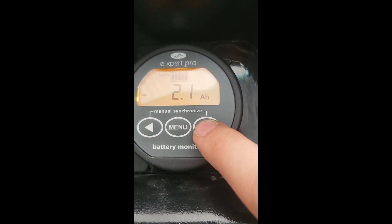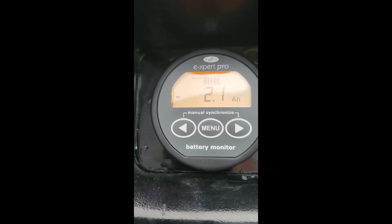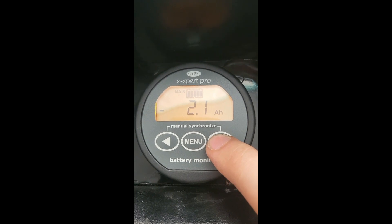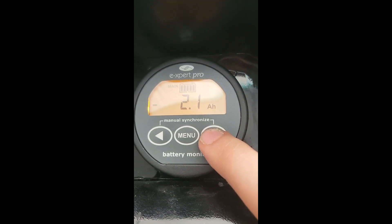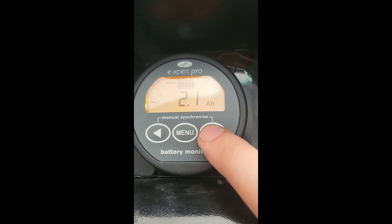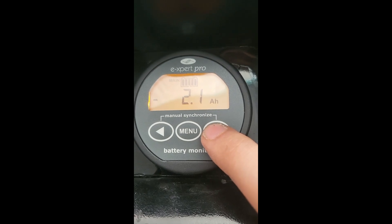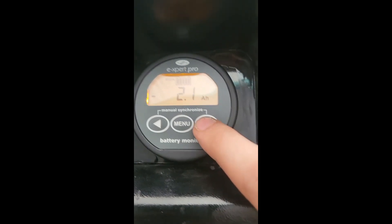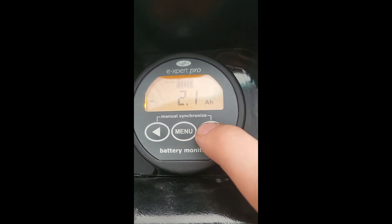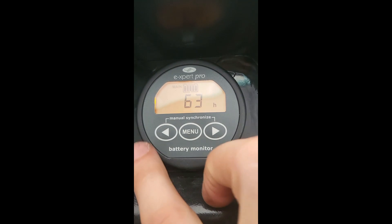Next, amp hours is another way of measuring how much energy has been used since it was last full. This is supposed to be a 100 amp-hour pack, so we've used two amp hours, or 2%, since it's a hundred amp-hour pack. We've used two amp hours since it was last charged — probably because I just took it around the block and used 2% of battery. And there's our percentage again, so we start over with that.